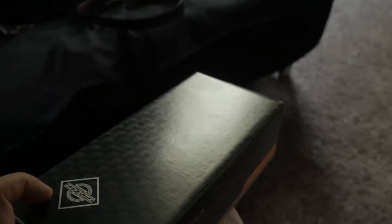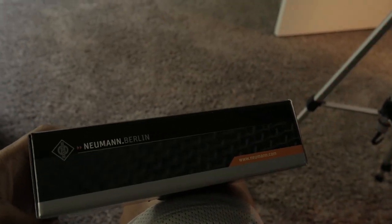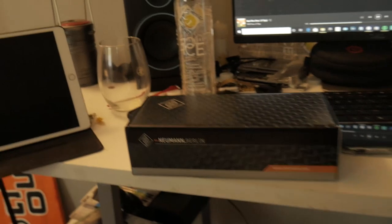Of course that studio has other equipment like compressors and stuff. I also bought a preamp that has a built-in compressor — I'm gonna show that in a different video. But for now, let's get into it and open it up for you guys.